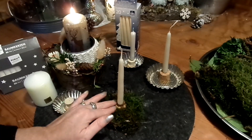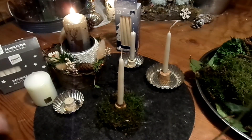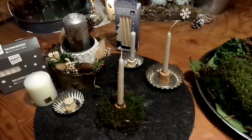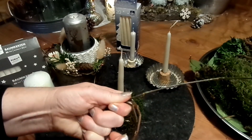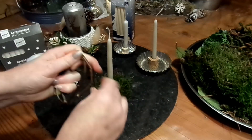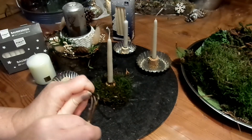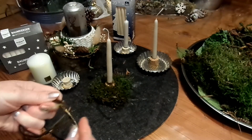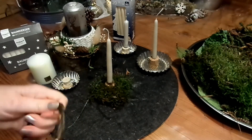Hier sitzt das Moos drin. Die Kerze sitzt sicher. Jetzt habe ich hier noch eine Ranke vom Efeu — die will ich zum Mini-Kranz zurecht machen. Die wickele ich erst mal um die Finger, Blätter alle runter. Und dann fange ich an und wickele die ineinander. Das geht ganz toll mit Weide, mit Efeu. Auch im Winter geht Efeu super — Himbeerranken, Brombeerranken ohne Dornen, Wilder Wein, Klematis sind super. Aber im Winter findet man meistens Efeu, und der ist total einsetzbar für sowas.